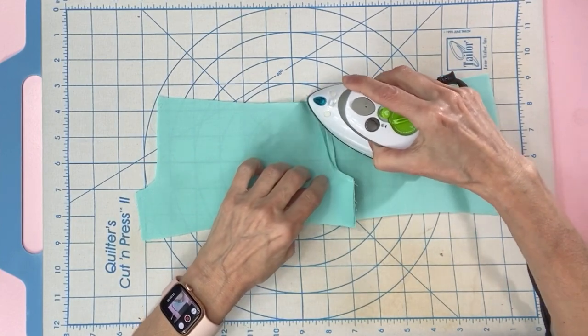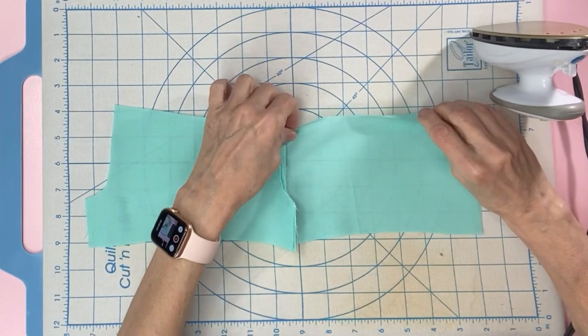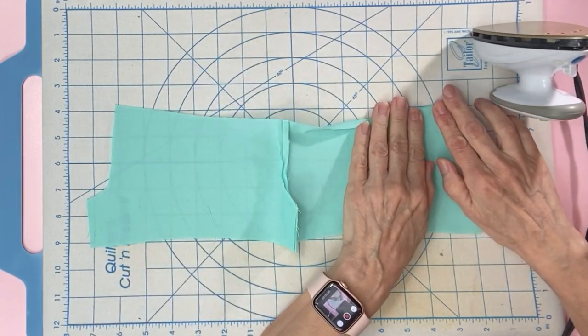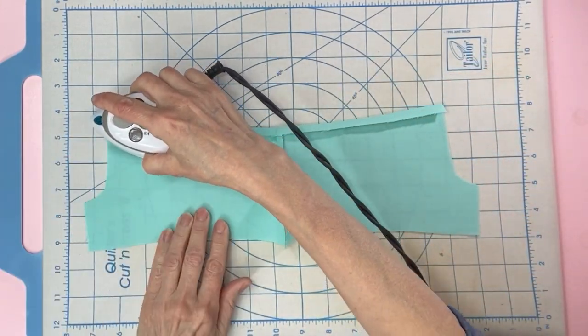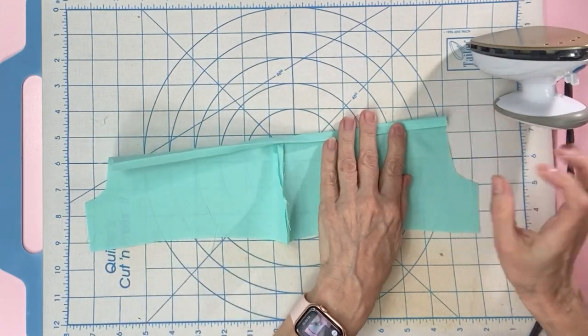Grab your iron. Start with the top of the waist. Fold down a quarter of an inch and press. Then fold down another quarter of an inch and press.